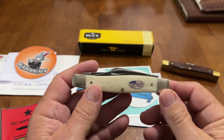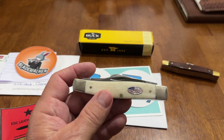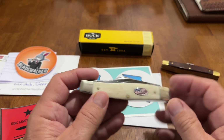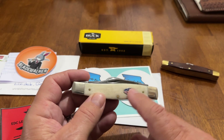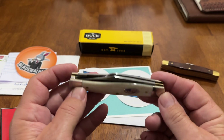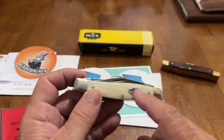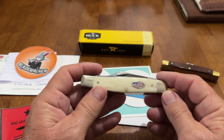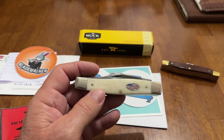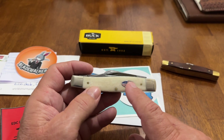But yesterday I carried it in a little leather belt sheath. So I pulled it out to use it, and I noticed — the shield was gone. There was no shield on it. I remembered I had dropped it down in my pocket earlier in the day, and had to get it back out and put it in my sheath. So I stuck my hand down there and felt around. Well, the shield was in my pocket, my right pocket. Thank goodness it was in there.